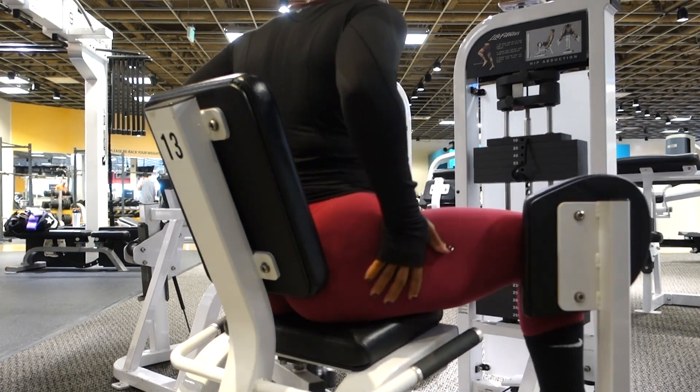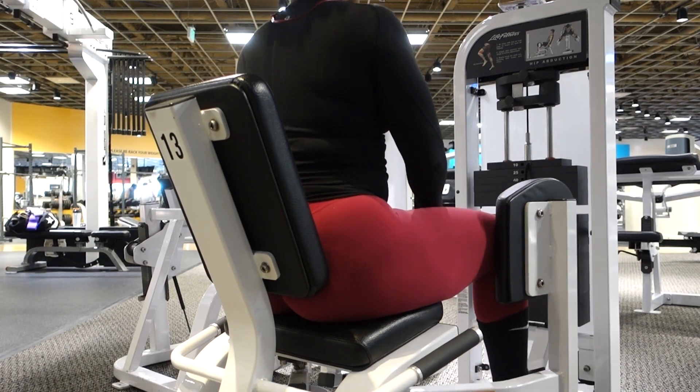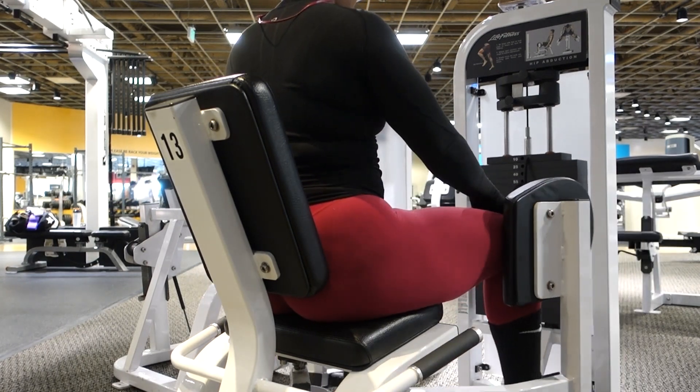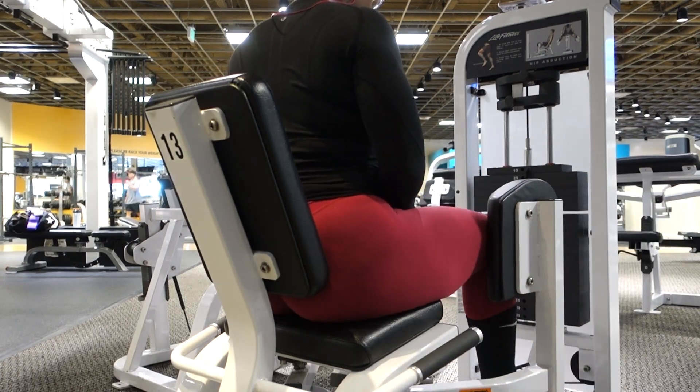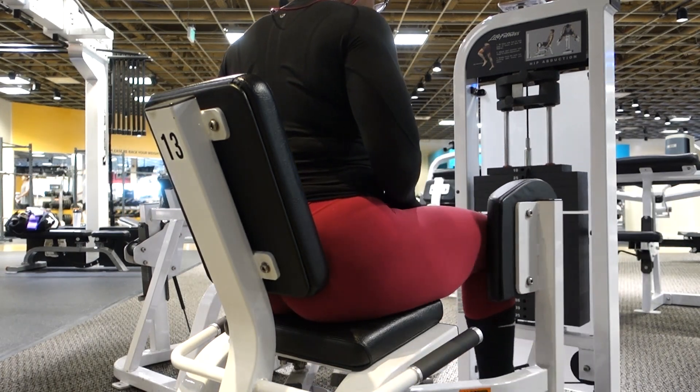For each of the movements, I did four sets of 10 reps. I did air squats, jump squats, and hip thrusts. Those movements are great for glute activation as well as simply adding them into your lower body workout.